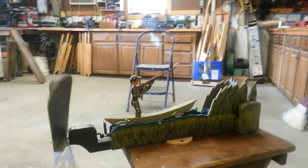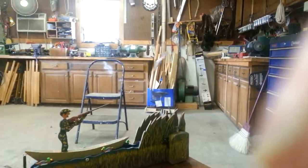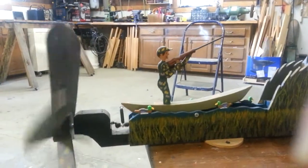There we go. As you can see, the duck is going back and forth. Actually, he's supposed to be shot and falling down, but that's the best I could do. What do you think of this one? It was fun to make, too.